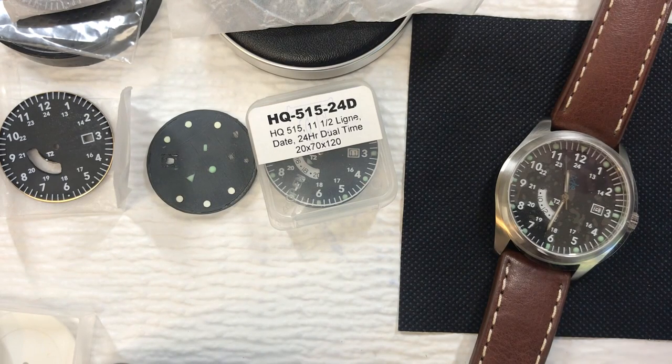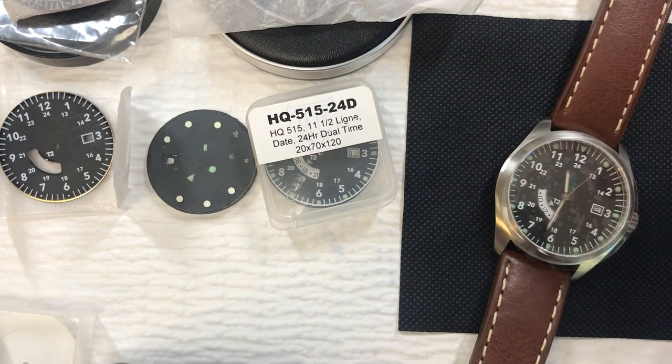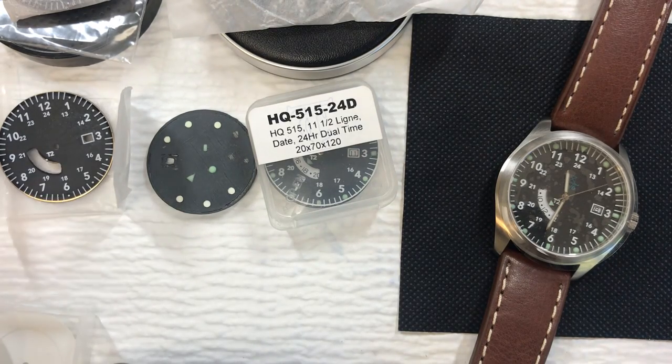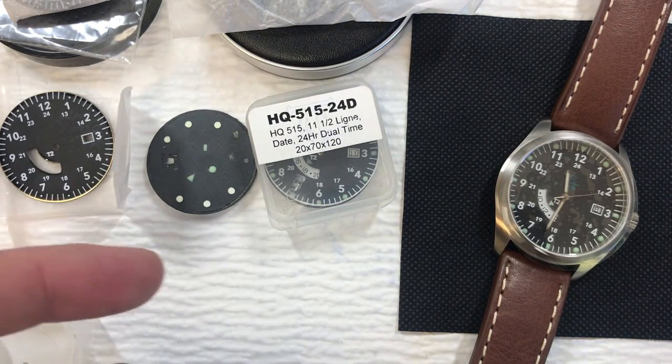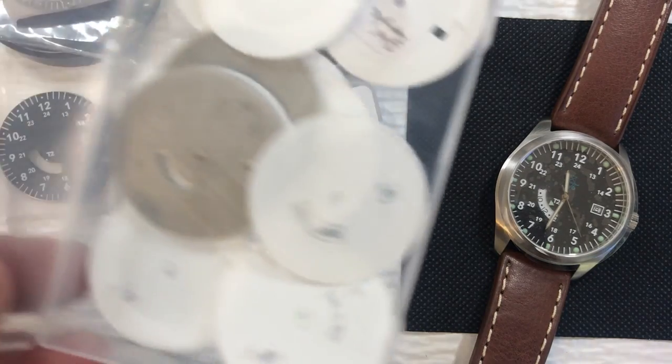Once we have the case chosen, I can start working on the dial, because what case you choose determines the dial diameter. Every watch case can take a specific dial diameter — it could be 36 millimeter, 34.5 — which I think is what's in this one — or 30.2. It's very specific. Every tenth of a millimeter matters. Things have to be specifically sized so that it all fits together correctly.